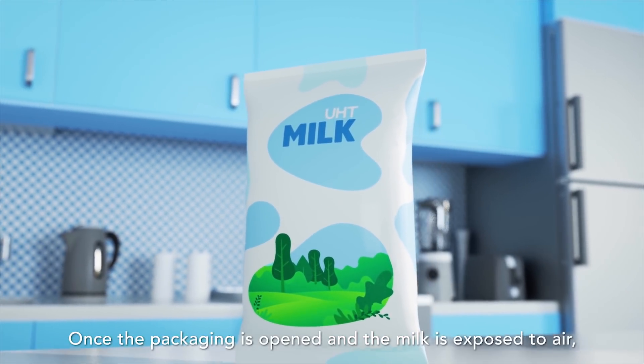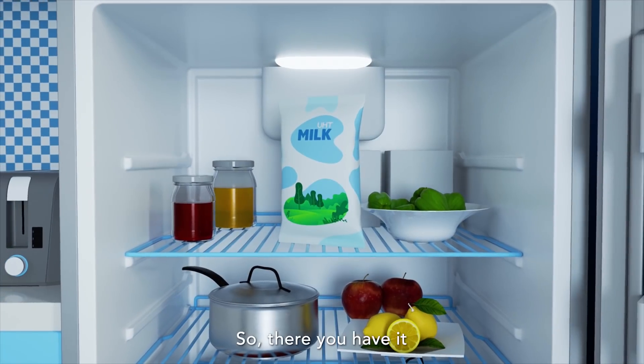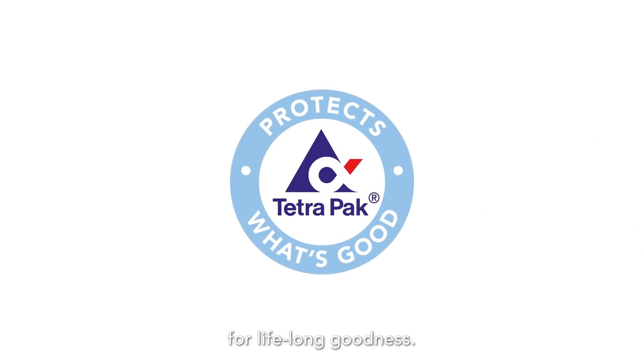Once the packaging is opened and the milk is exposed to air, it should be refrigerated and consumed quickly, like any other milk. So, there you have it — the facts about UHT milk. Enjoy UHT milk for lifelong good health.